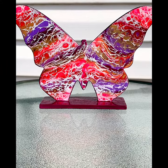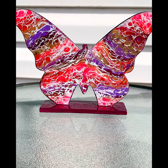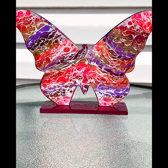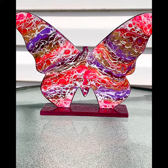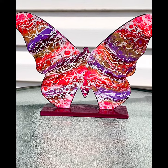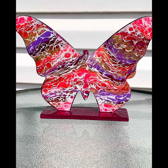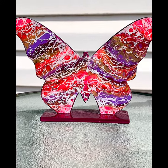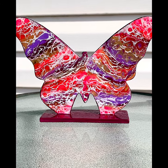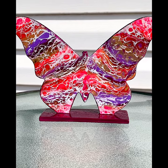Hey guys, it's time to do another showcase. Today I am showcasing my second butterfly — this will be a series, as long as I can keep getting these butterflies. They aren't always available, so I'll have to say a little prayer for that, because I love doing these. It is made of wood but has been painted with acrylic.